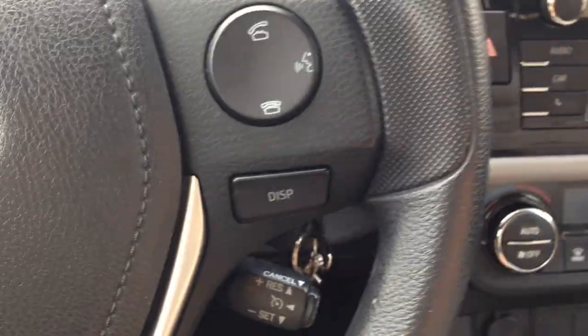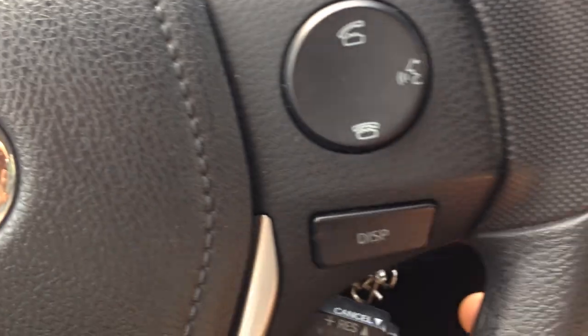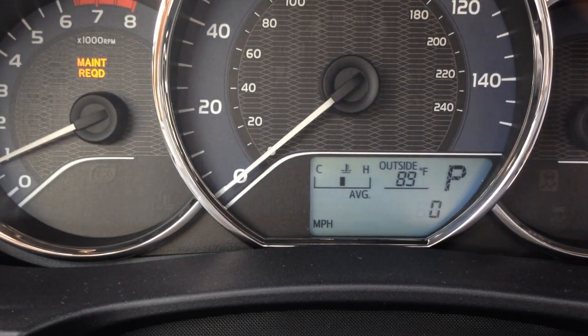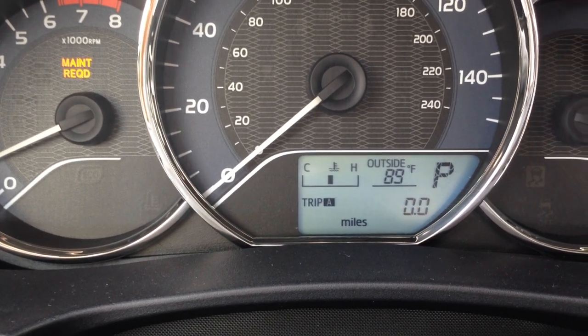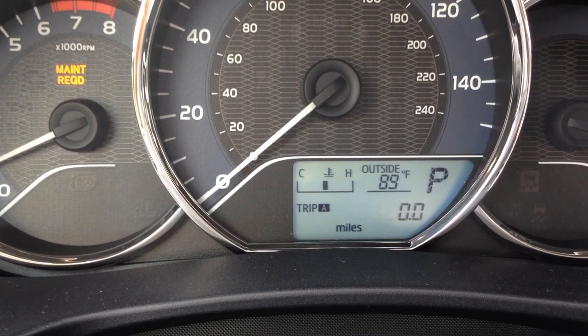In order to do that, we're going to be using this display button that's on the steering wheel. You scroll through with that button and you get to just past the odometer — there's Trip A. Make sure you hold that down and cancel it out to put it at 0.0.